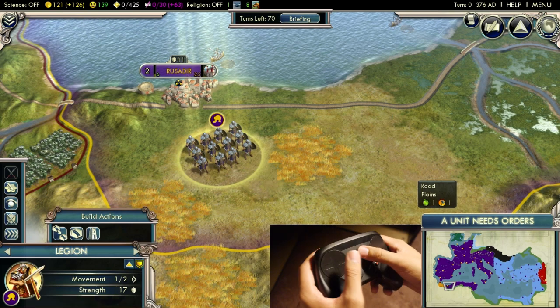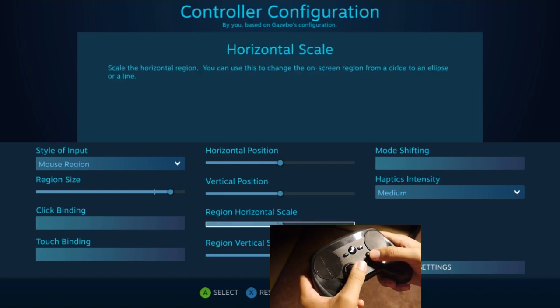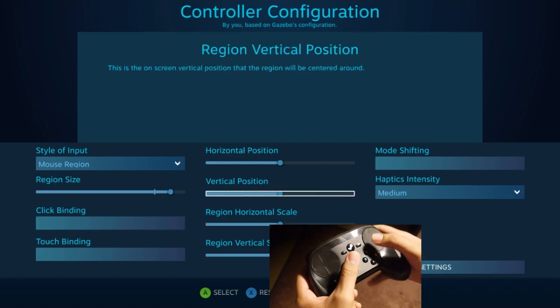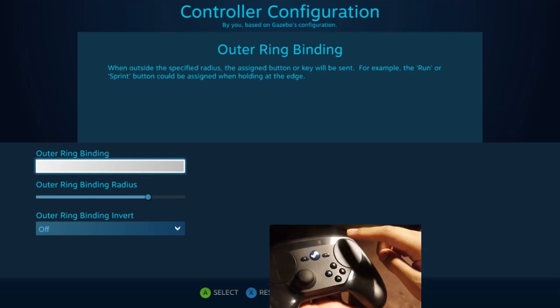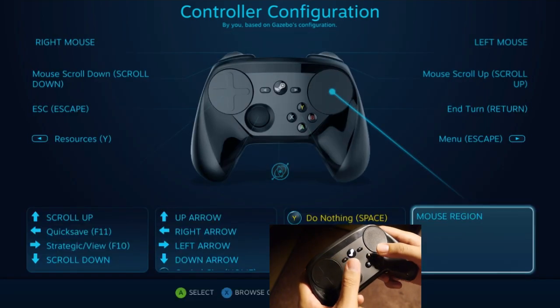Another nice thing is that you can also select the position of the region on screen — normally it's dead center but you can move it wherever you want. You can also increase the scale, and there's a setting for an outer ring binding option so it can trigger a key press. With Civ I couldn't think of a use right now, but just to let you know that option is there.